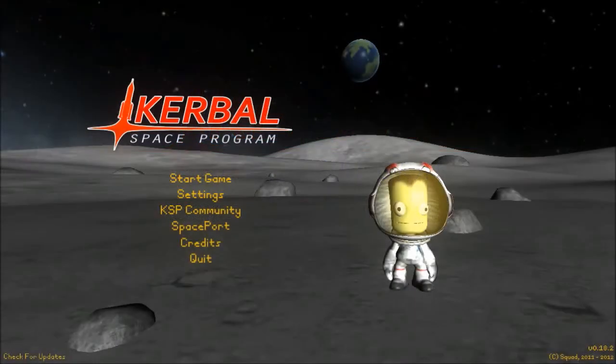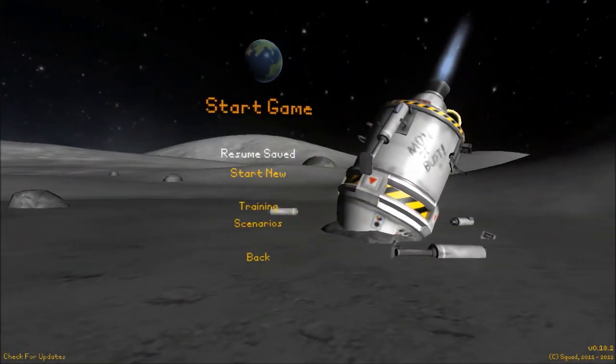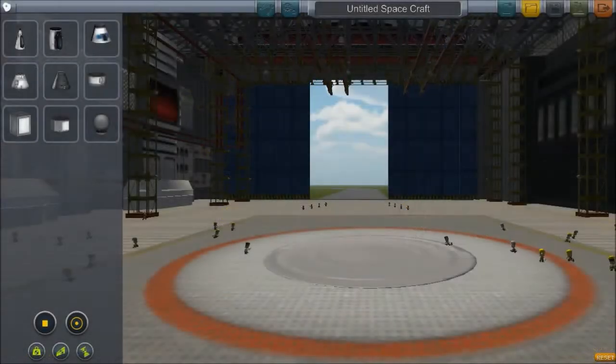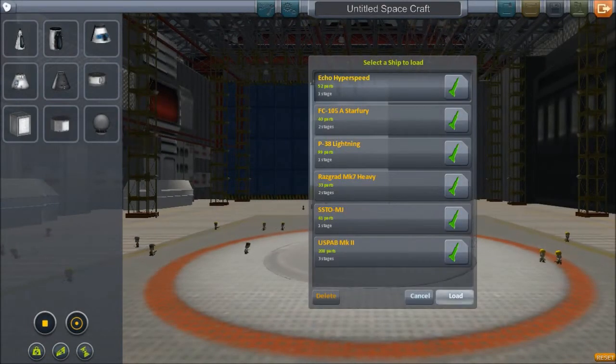Hello and welcome back to Kerbal Space Program. Today we are going to be reviewing more planes. Sorry I'm a little bit off of my schedule, but it's been kind of busy.